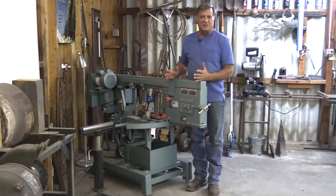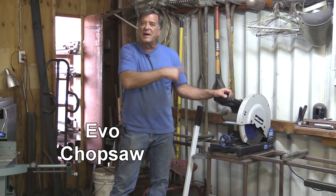This is part two of my studio tour and this is the cutting section. This is my horizontal bandsaw, it's an LS1600 — a real good time saver. And this is my EVO chop saw.